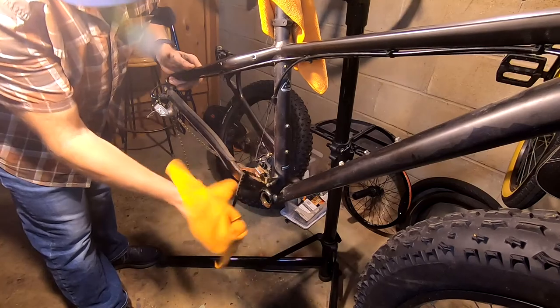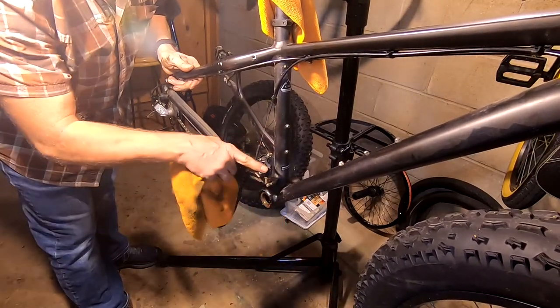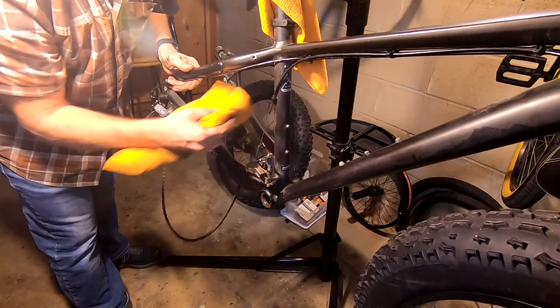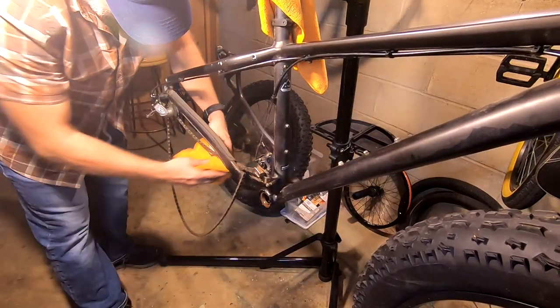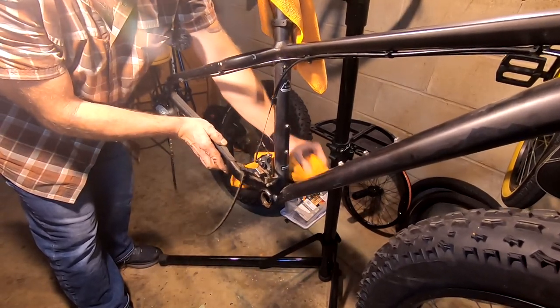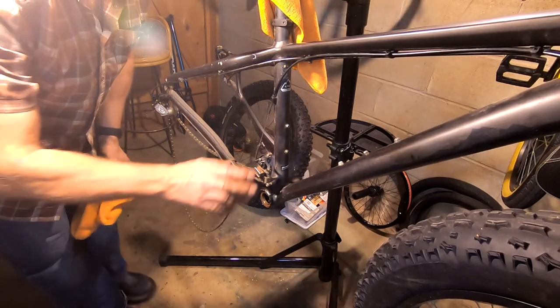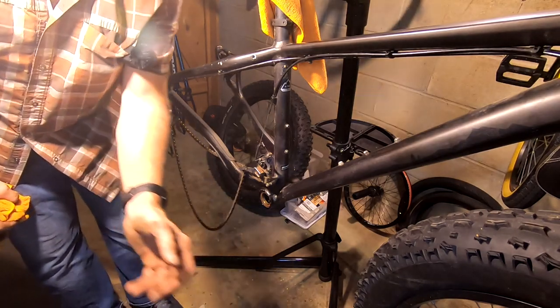Before I get too excited about putting the crankset back in, I need to take this front derailleur off because I'm not going to use it anymore. I can take the chain off, and that'll give me an opportunity to clean this whole area up because it's pretty dirty in here. It's best to take advantage of cleaning things while you have the parts off the bike — it's a lot easier. So I'm going to go ahead and remove all this, then put the crankset back in.